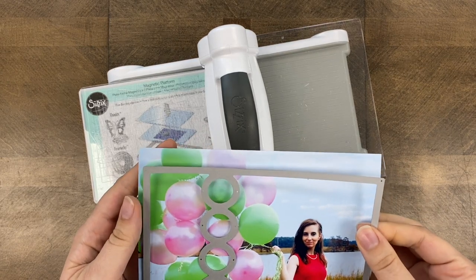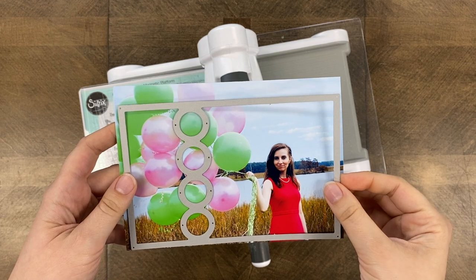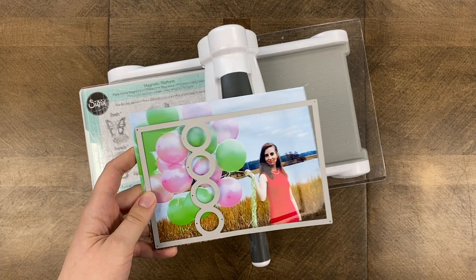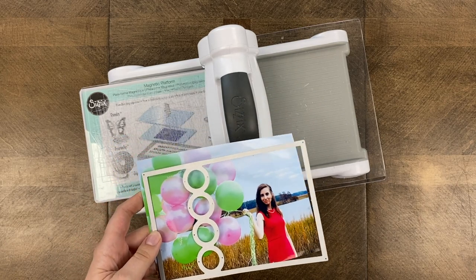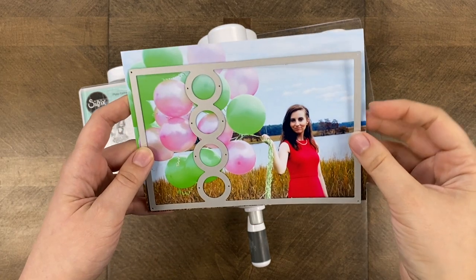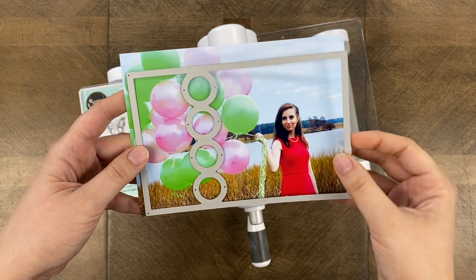Now I'm going to start cutting my photos with the dot frame. Just a note: for this four by six size you will need a five by seven photo. The section on the right — the biggest section — is too wide for a four-inch photo, so this does require a five by seven photo. For this layout I am using five by seven photos, which I know some of you really love and print out, but some of you may need to prepare for that.